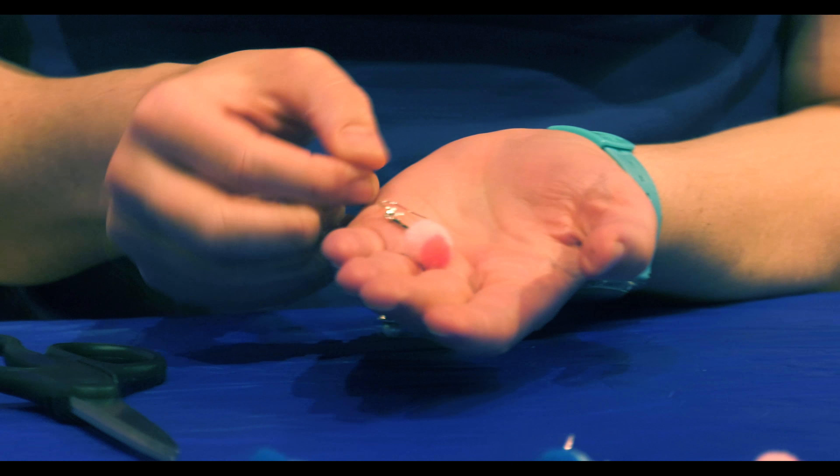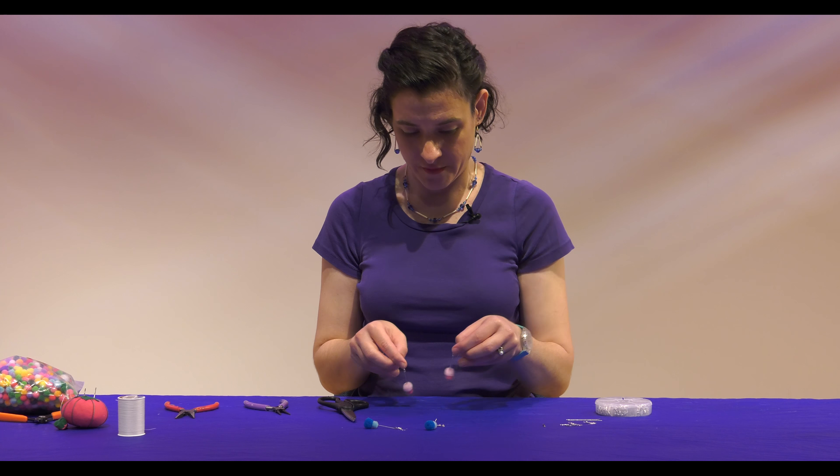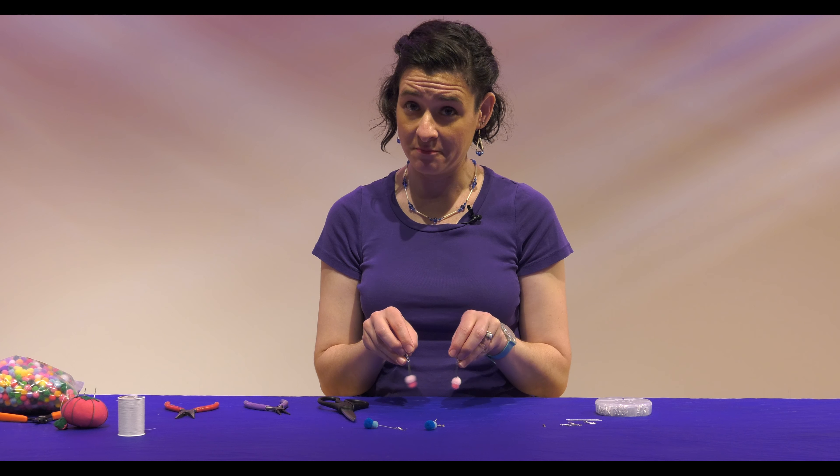And there you go. You've got your jump ring adhered, so you now have a matching pair of pom-pom earrings.